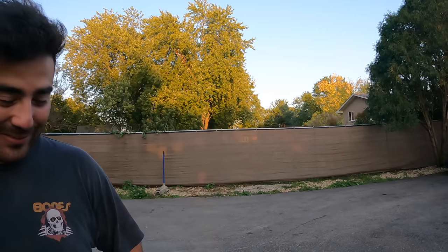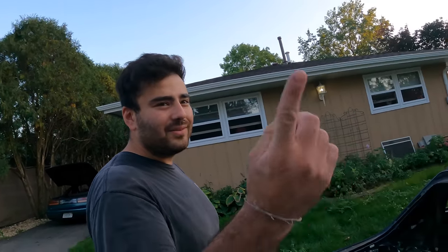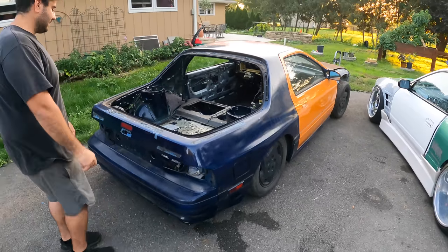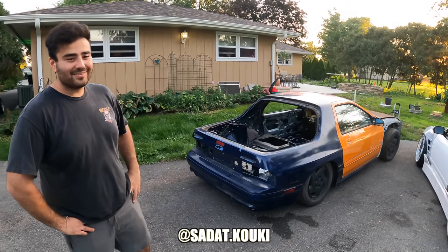Just throw classic 17x9 and 15 offset and go from there. You could try my wheels on if you want. Are they five-lug from the factory? I feel like they might be four-lug — maybe this is a five-lug swap. My guess is 114 — FD's are 114. Well, hit up Omar if you got some parts — he will pay top dollar for them. Actually, I'll pay bottom dollar for them.